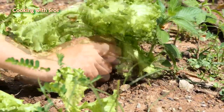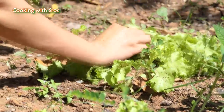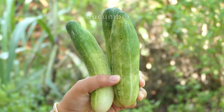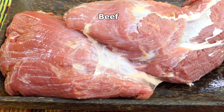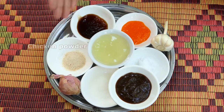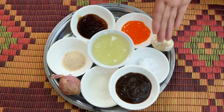Now I'm going to use cilantro, onion, cucumber, chili, and beef. For the sauces and seasonings: hoisin sauce, sugar, chicken powder, oyster sauce, soybean oil, chili sauce, garlic, and salt.